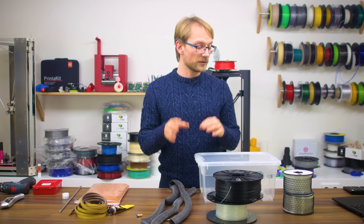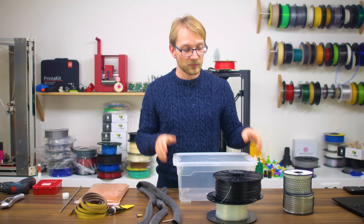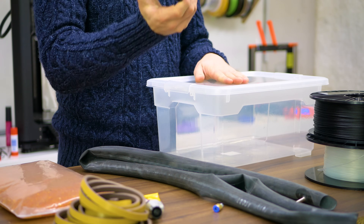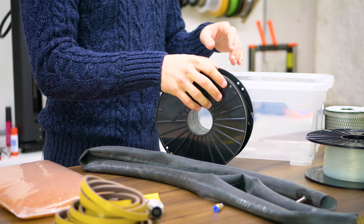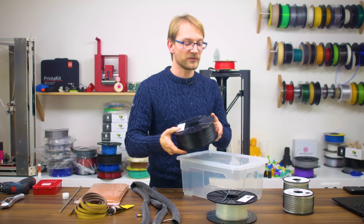So the parts you're going to need here are the following. First off, obviously, a box. The most important thing with this box is that it fits your particular filament spools. These are the old Tallman spools, and this box is pretty much perfectly sized for that. If you have newer spools that have the standard diameter, this box is too small, so get a box that really fits your type of filament.